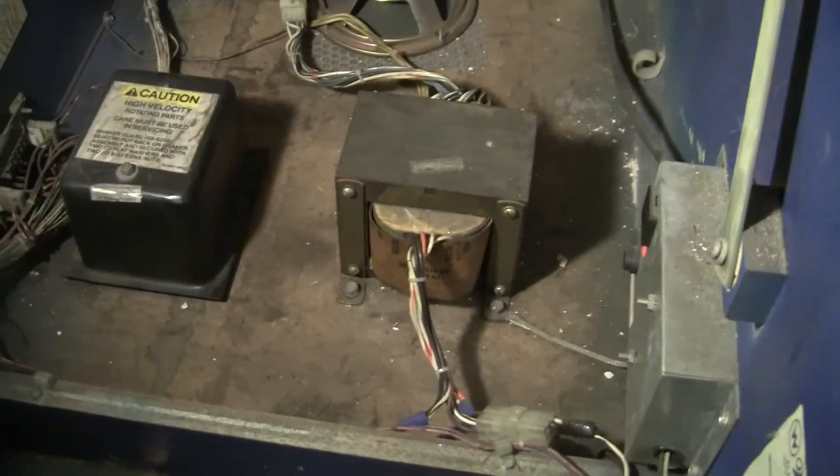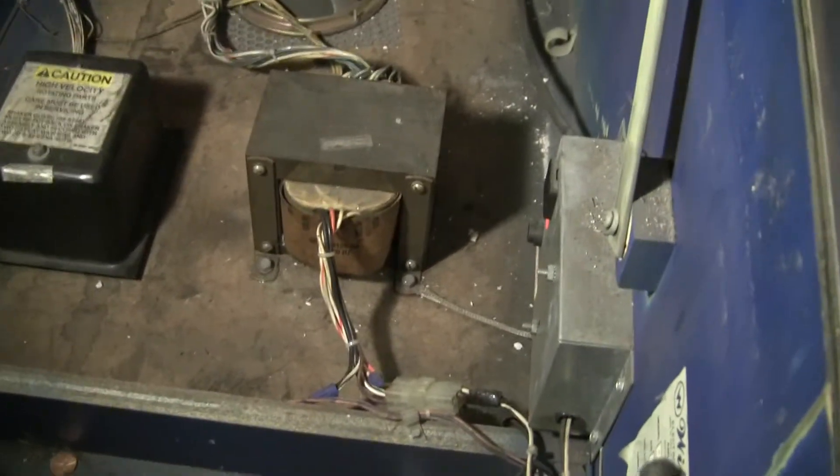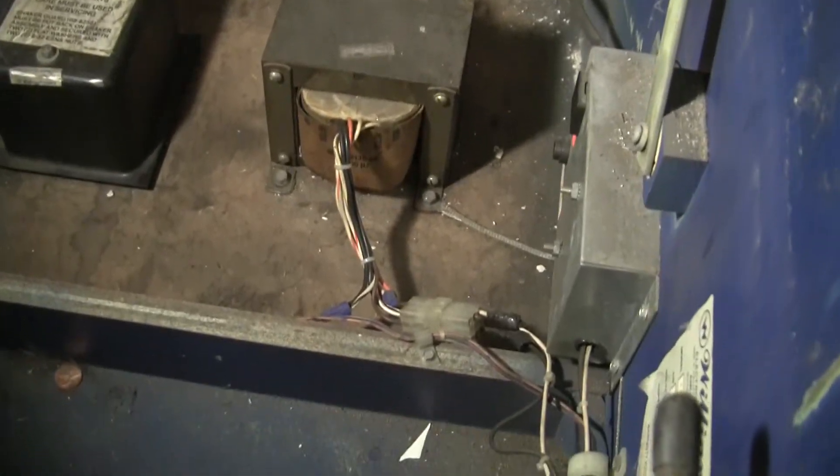All right, welcome back to pinballhelp.com. Here we are looking at the inside of the cabinet of the Earth Shaker.